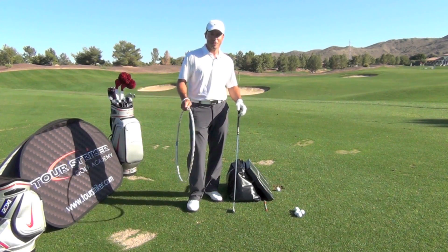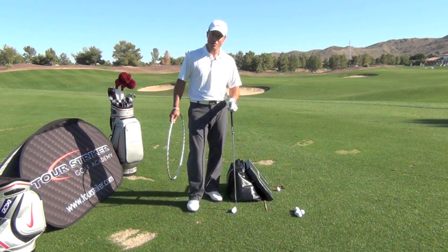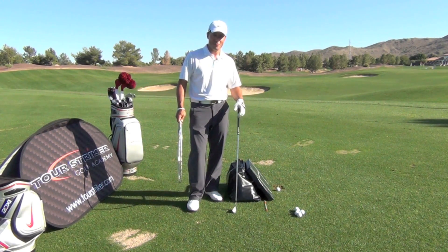Hello, this is Martin Chuck, inventor of the Tour Striker Training Club, and I'm here live at the Raven Golf Club Phoenix, the home of the Tour Striker Golf Academy. It's a beautiful day down here.